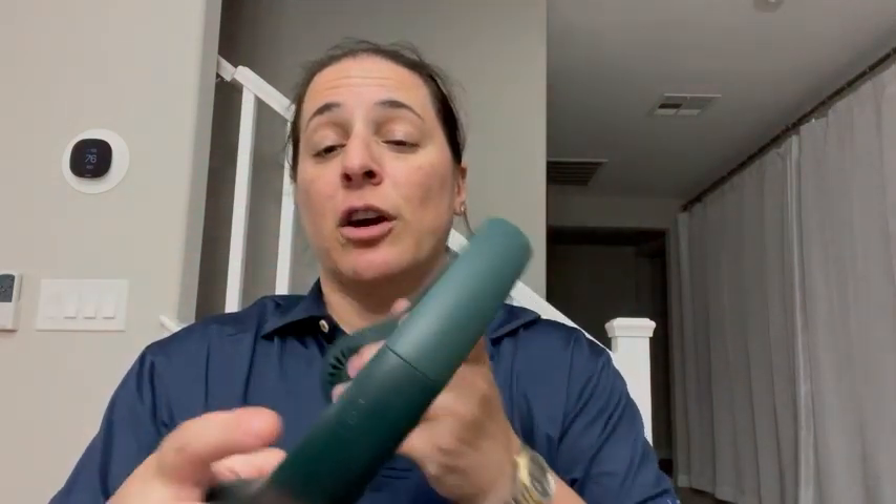It's super easy to clean, super easy to charge — there's a charging port right there. And it really actually does keep you extremely, extremely cool.